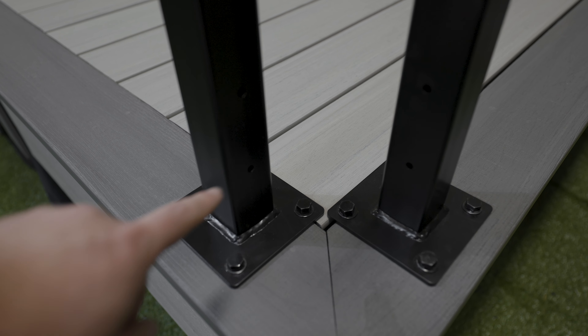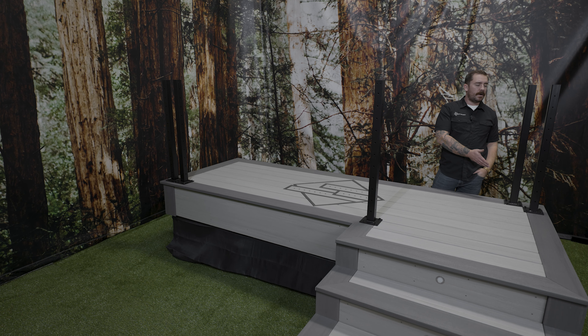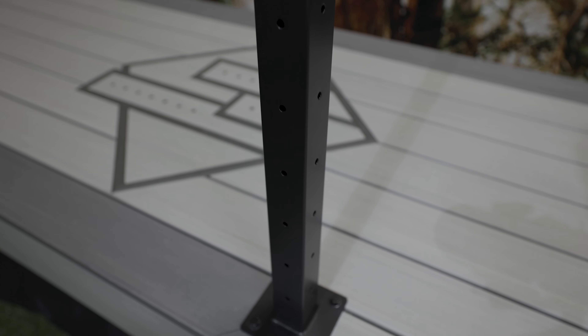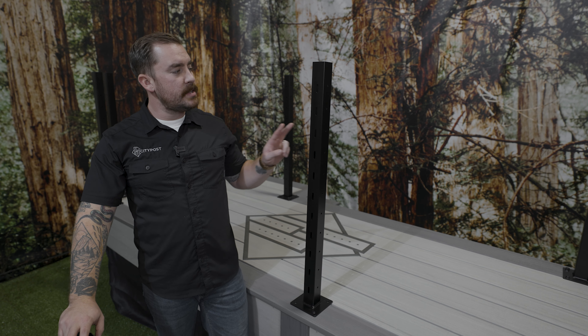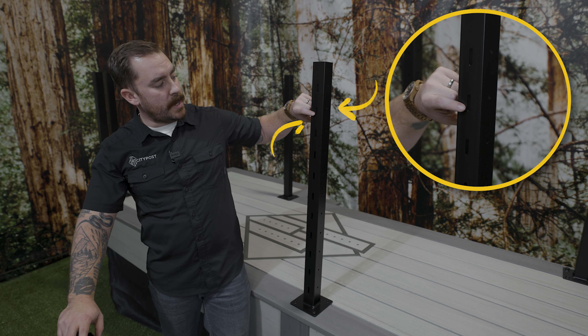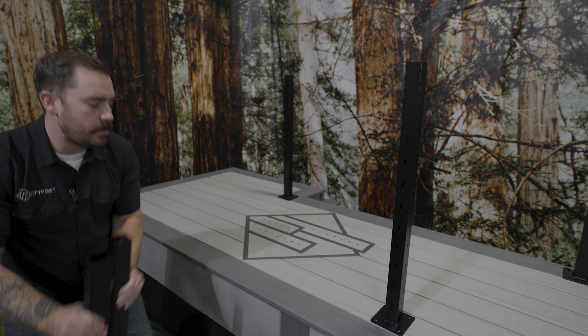Let's talk about corner layout options. We have three ways to do a horizontal to horizontal corner. First we have our double post termination — this is our most popular way of doing a corner, where two posts sit side by side. Next we have double post cable wrap, where you'll have two posts kitty corner and your cables will run from one post to the other. For the double post cable wrap, CityPost recommends no more than one 90 degree turn or two 45 degree turns on a single cable run.